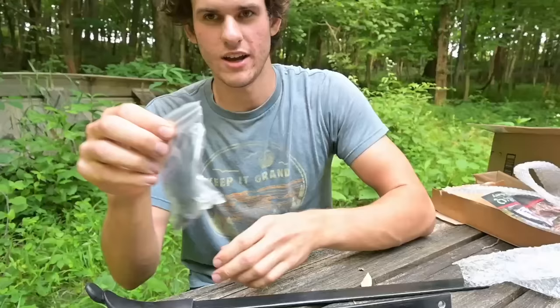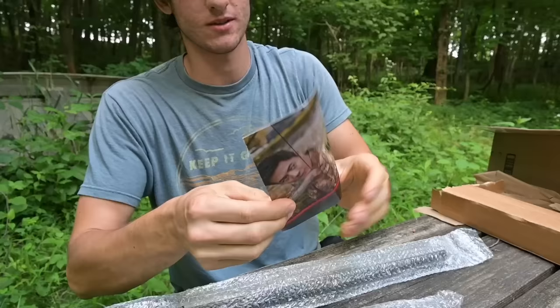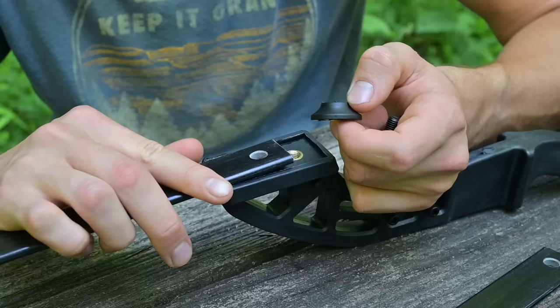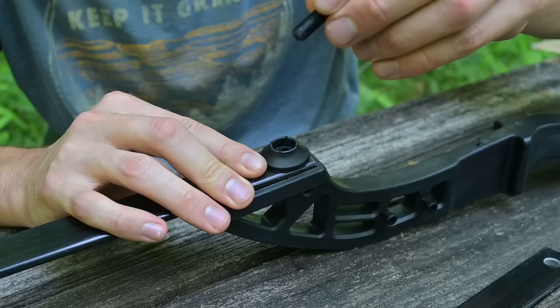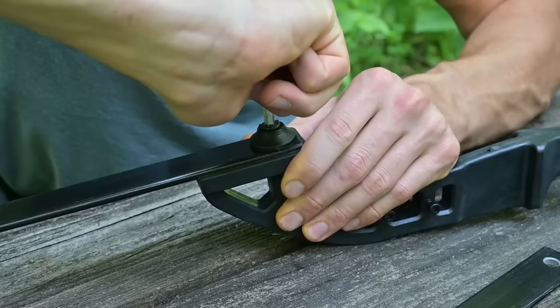Owner's manual first. Go ahead and put the limb in, then put this little washer thing over it, and the bolt just screws right in. Tighten it up with the little allen wrench and we're good to go. Now I just need to do that with the other side.